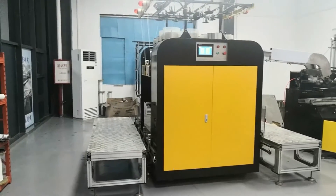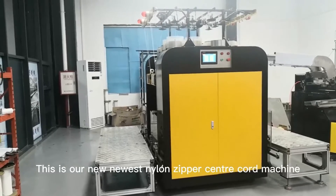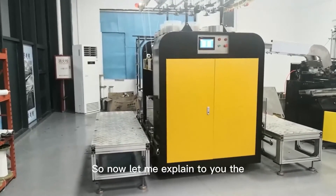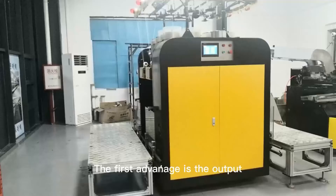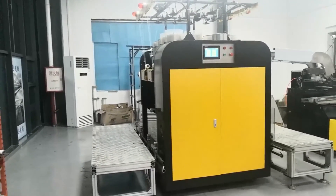Hi dear customers, this is our new Easter nylon zipper center core machine. Let me explain to you the advantages of this machine. The first advantage is the output — the output is very high.